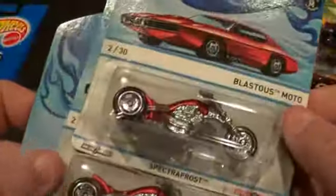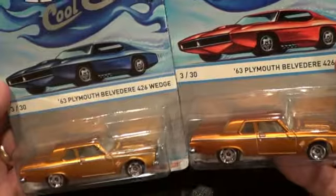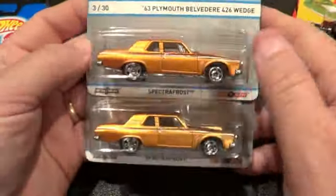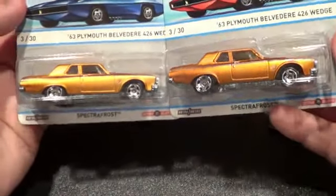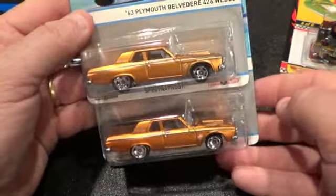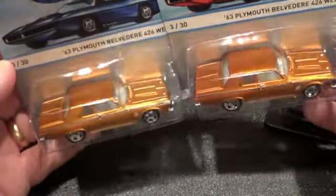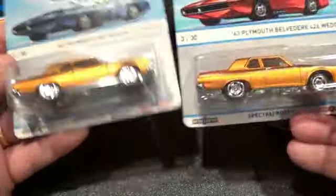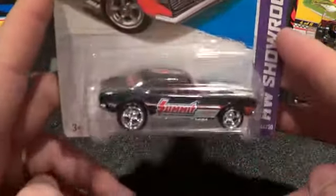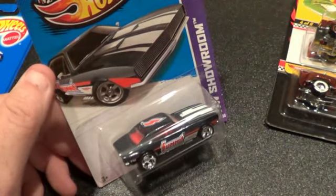You can search hotwheelscollectors.com — those guys know all kinds of variations that I never even look for. Wait — these are actually looking like different colors; the top one is a little darker. Yes, it is darker — wow, I didn't notice that! That car on the bottom is definitely darker — it's not just the lighting. Anyway, thanks for watching. My next video will be the Super '67 Camaro Treasure Hunt getting opened — yes, even without a jammer. Catch you later!